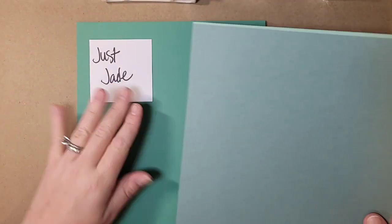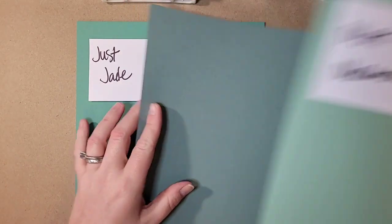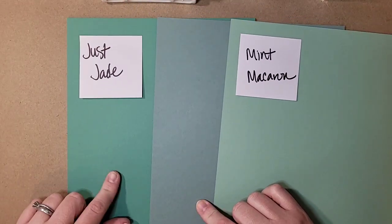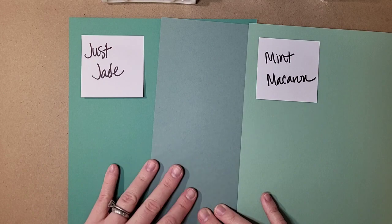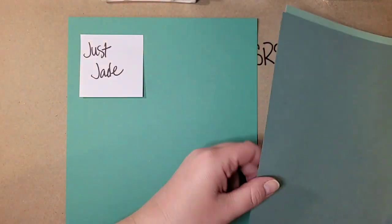My favorite — Soft Succulent. To compare, I have Just Jade and Mint Macaron. You can see it kind of falls in the middle of those. It pairs really well with Just Jade; it does have more of a gray undertone than Just Jade, but it is a gorgeous, gorgeous color. You're going to see me use this a ton, I promise.